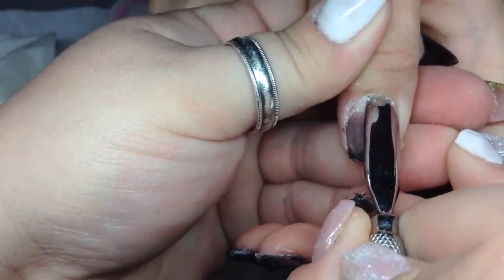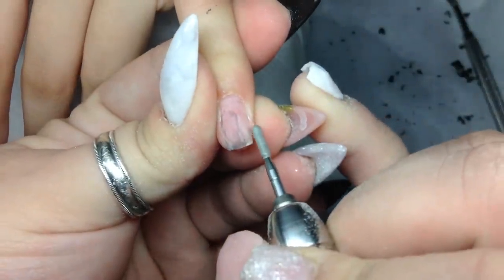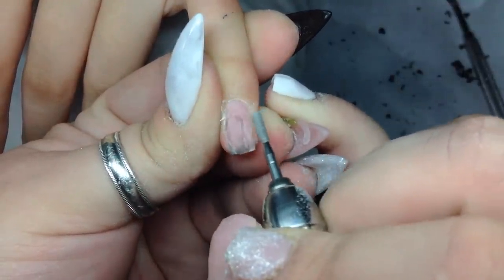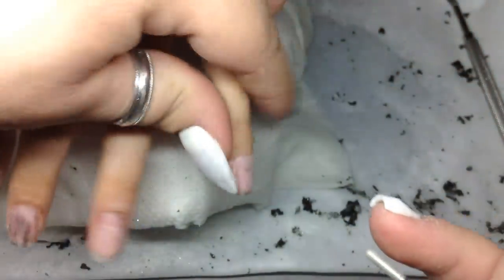Okay, so now I'm just pushing back the cuticles, getting ready to start the new full set. Here I'm going around the sides and the cuticle area with this drill bit — it's specifically to get around the cuticle area and get rid of all that dead skin, and that's what I'm doing here.